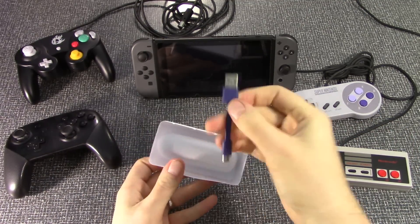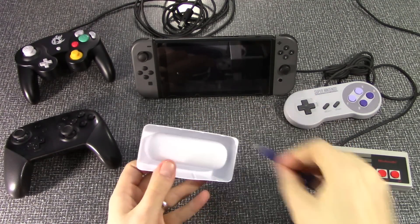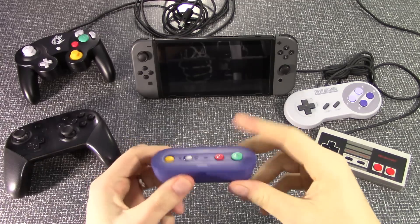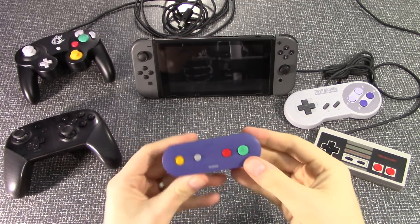We do have a USB cord because you can actually use this on your computer as well. We will only be looking at the Switch today because, as you can tell by the color of this thing, it really is inspired by the GameCube. So it's mainly used for the Switch, but you can use it on the computer too. It's really lightweight.